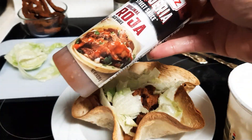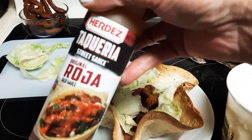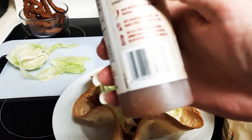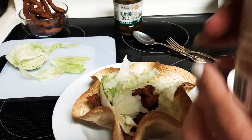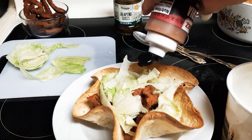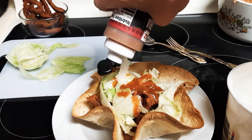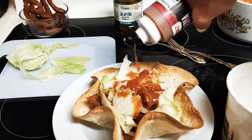Put some machaca red sauce — roja, this is Herdez Taqueria — and this is really good stuff. You can get this at Walmart, it's only a couple bucks. This stuff is so good. It's really good if you do a beef burrito. Make sure to refrigerate it after you open it.